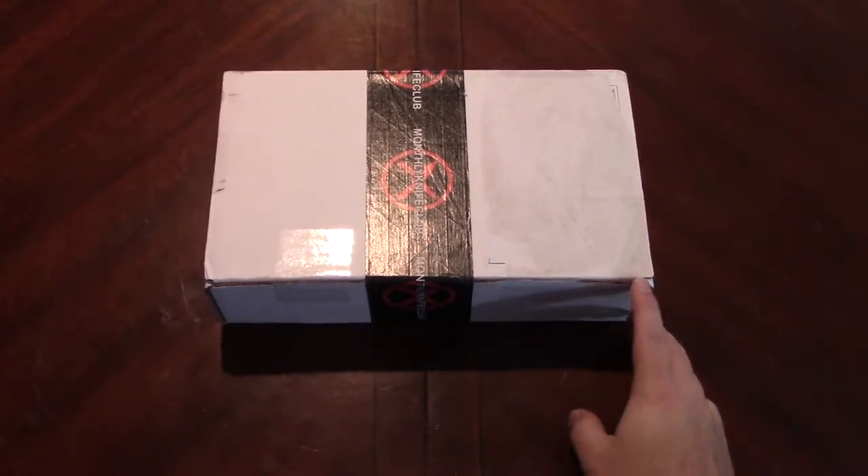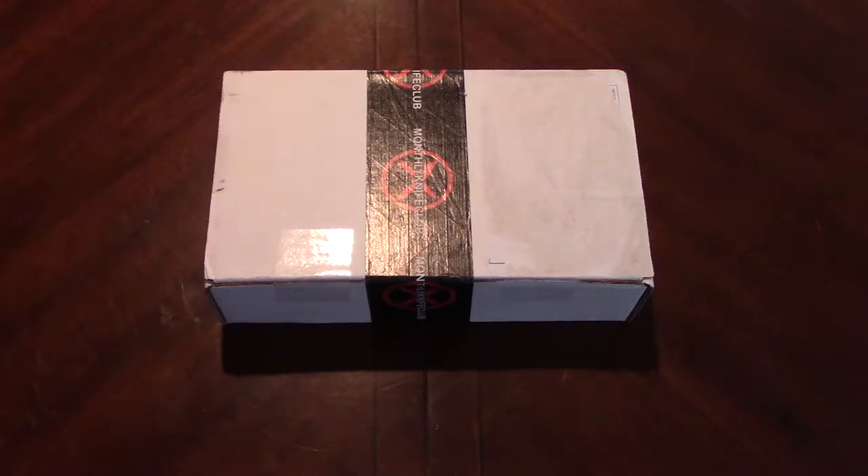On Monthly Knife Club there are a ton of different options with what you can order. There's a standard subscription, a name brand subscription, fixed blade, Onyx, the knife and watch, and then they also have a Zippo subscription box. In the standard subscription you have the starter subscription, the standard subscription, and the two-time dual knife standard subscription.